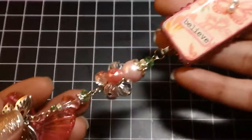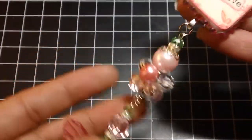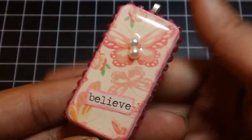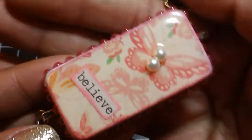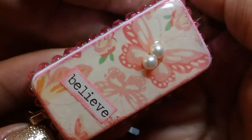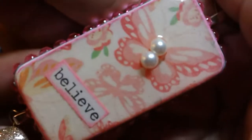Here's an overview, and I'll get a little closer so you can see. For the paper I used the DCWV Spring Fling stack — just some scraps that I had. Muriel told me that she likes the colors pink and green, so that's why I decided to use that paper stack.